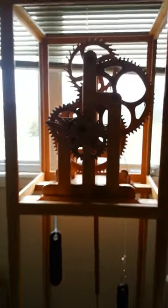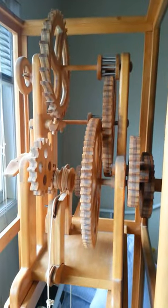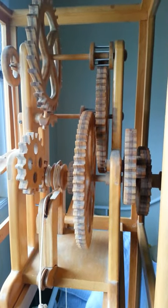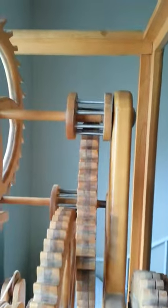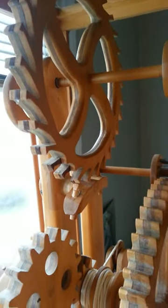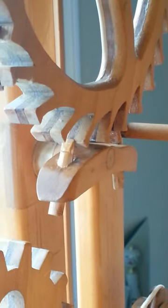This is a wooden clock. Everything in this clock is wooden with the exception of the lantern pinions and a few pins like that lantern pinion. There's the escapement wheel and the escapement, all made out of wood.